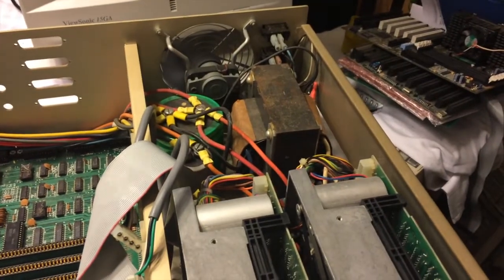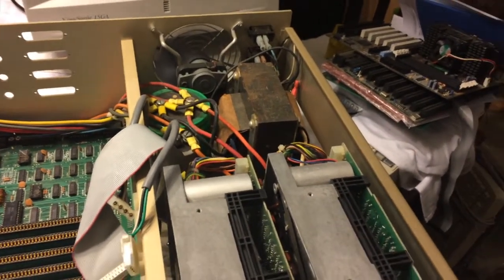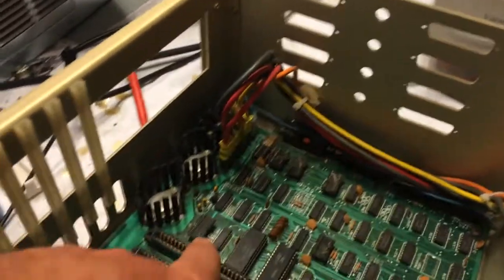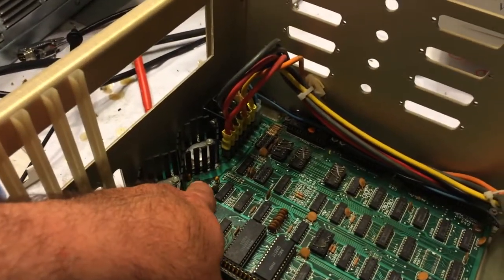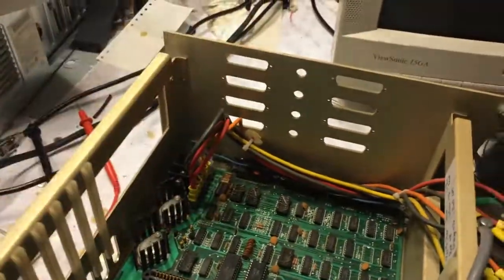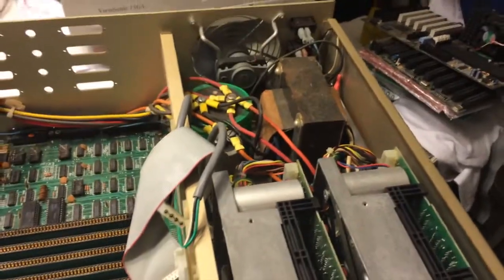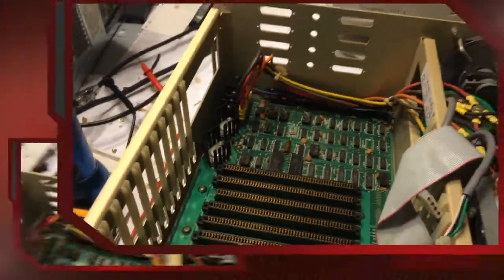This power supply is really scary. The very first time I turned this on, the cap right there blew up — it threw sparks all the way up to here. This has no overvoltage protection at all. If something shorts on the motherboard, it just blows up.